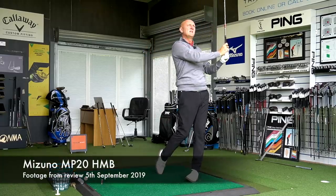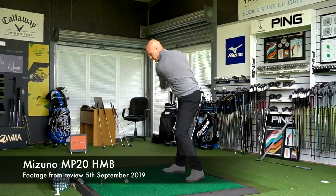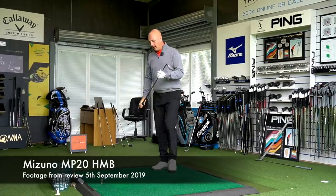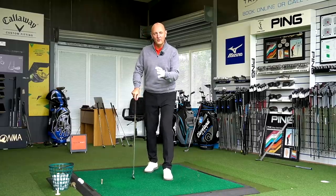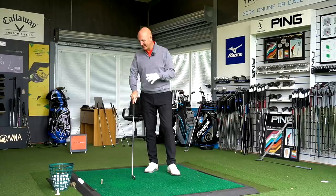For me, honestly, TaylorMade and this P790 set have ticked every one of those boxes. Okay, first ball — let's not say too much. Oh my word. This is a different animal altogether. Let me go and collect some data, let's have a sit down, let's analyse the data, see where the differences are at least in terms of numbers and I'll give you a more considered evaluation because I'm a little bit excited at the minute.